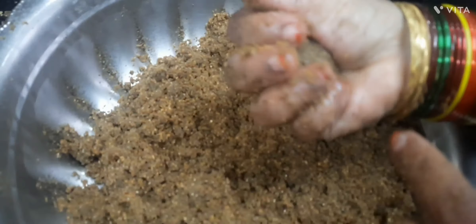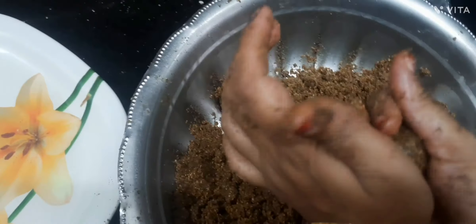Start making laddus when it is lukewarm. That's all, we are done.